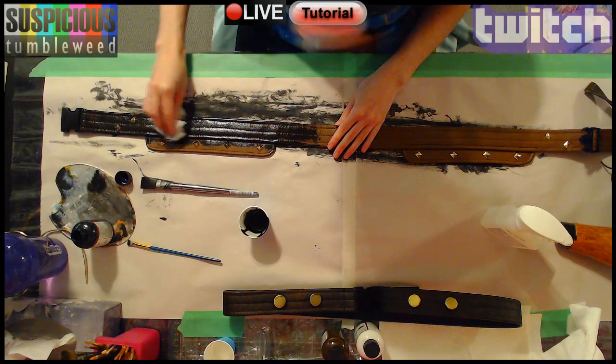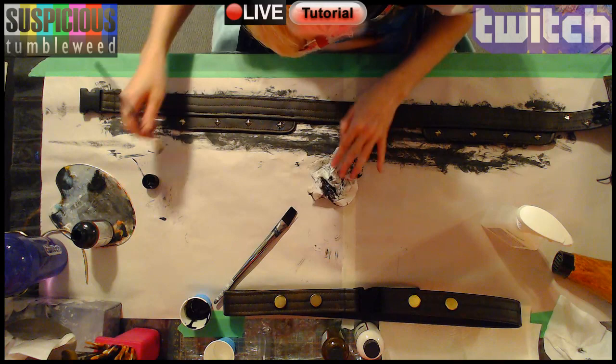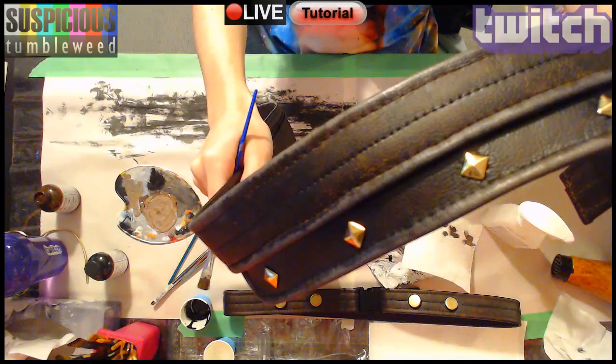Shadows and highlights really help to bring a costume's definition and detail out in photos. Most of the time the weathering you see on props in movies is actually twice as intense looking in person. Cameras flatten, and it's up to the costumer to compensate.